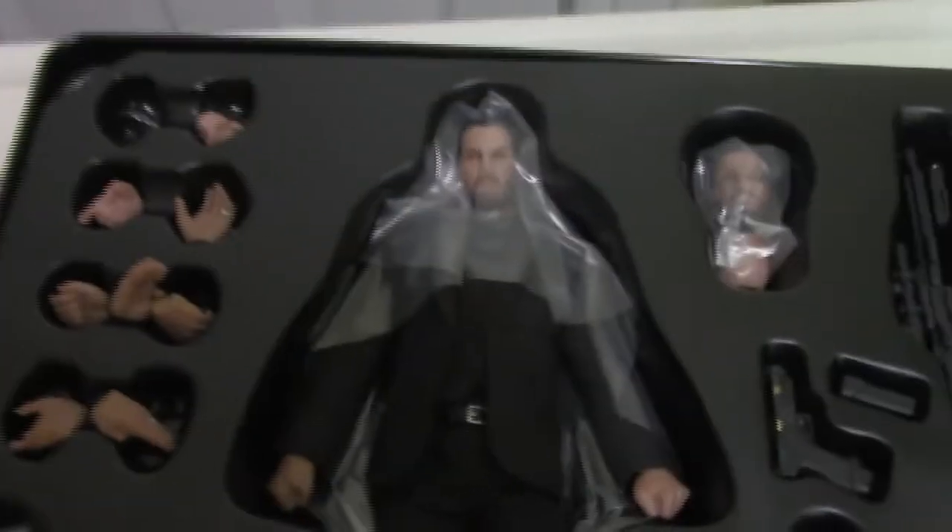Let's flip this bad boy over and we get a look at the figure and all the cool stuff it comes with. Like I said, this is packed with accessories, so let's open them up. This gives us our first look at the figure and a bunch of the accessories — the guns, the dog, the whole nine yards. Beneath this we'll find the rest of the accessories, including the stand.